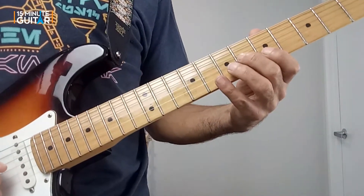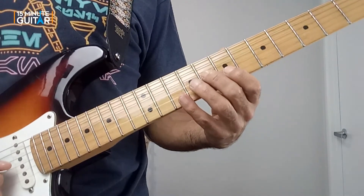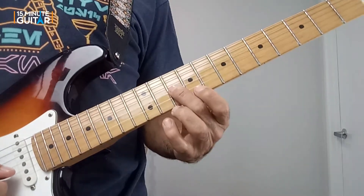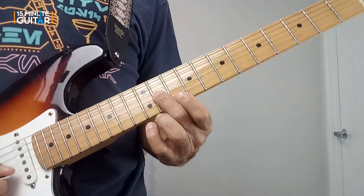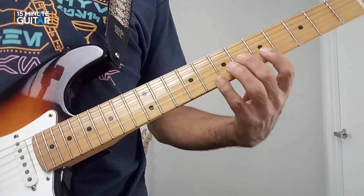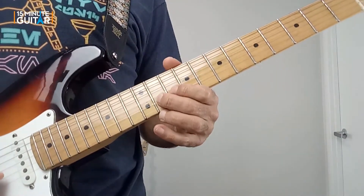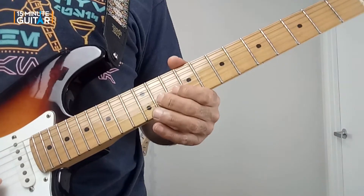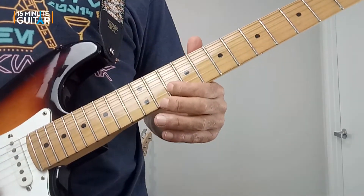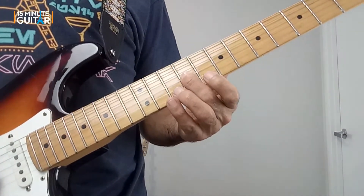I played six on the G and five and eight on the B. I slid that up two frets to do eight on the G and seven and ten on the B. Then in the third phrase, instead of playing eleven on the G, I actually played ten on the G. Then I played eleven on the B string, bent it up a half step, released it and pulled off to ten on the B, slid down on the B and bent up slightly.